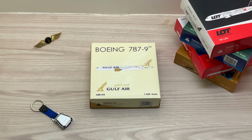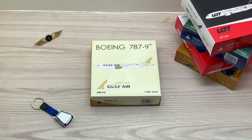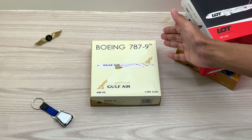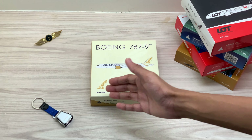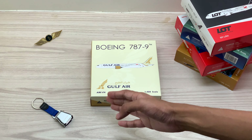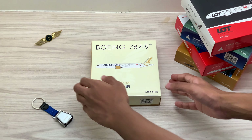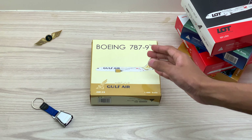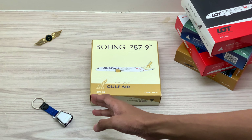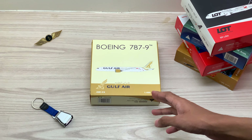So let's get into the review and unbox this beautiful Gulf Air Boeing 787-9 aircraft model. Let's take a look at the aircraft model box first. On the front we have the Boeing 787-9 logo, the aircraft model printed on top of the box, the Gulf Air logo, the registration of the aircraft A9C-FA, and the scale of the aircraft model 1 out of 400. On the back we have the Boeing 787-9 logo, the aircraft model printed again, the Gulf Air logo, the registration A9C-FA, and the scale of model in 1 out of 400.